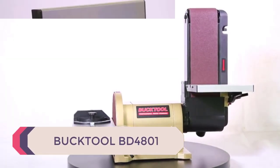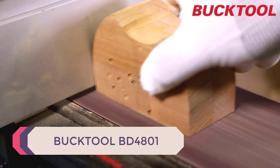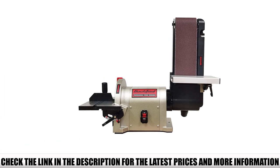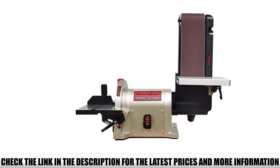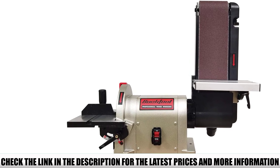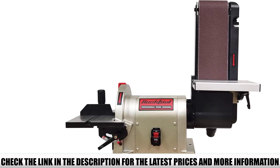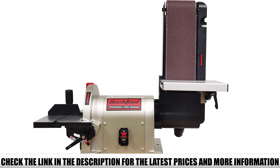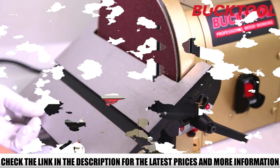Number 5: Bucktool BD4801. The sanding belt and disc of the Bucktool BD4801 bench belt sander are directly driven by the motor shaft and are maintenance free. Because it doesn't use a cog belt, you don't need to adjust belt tension or replace a damaged cog belt. Its motor direct drive design increases sanding efficiency by 25% over traditional sander designs.